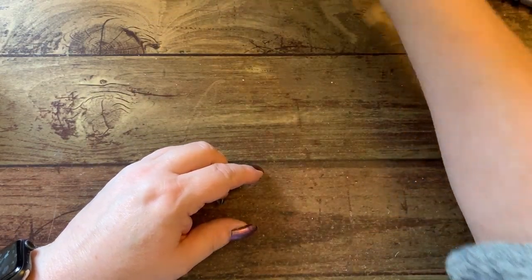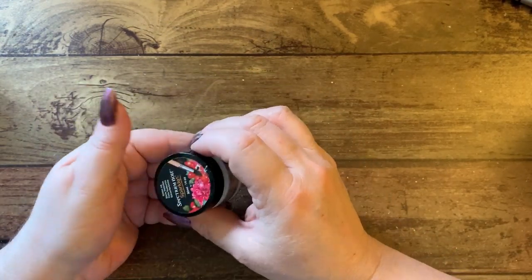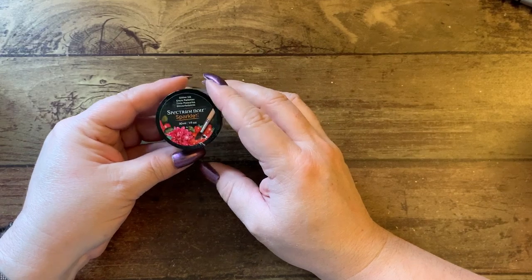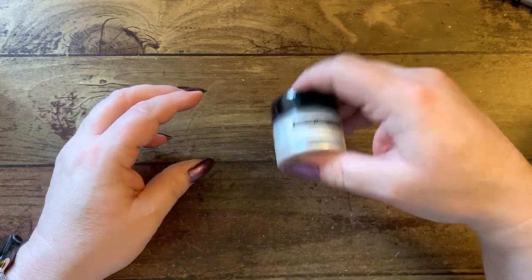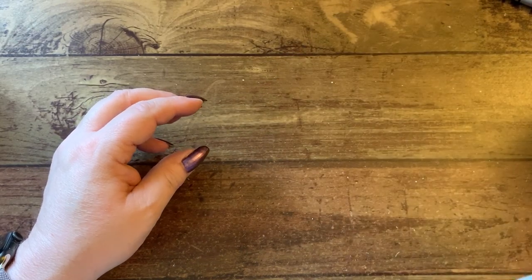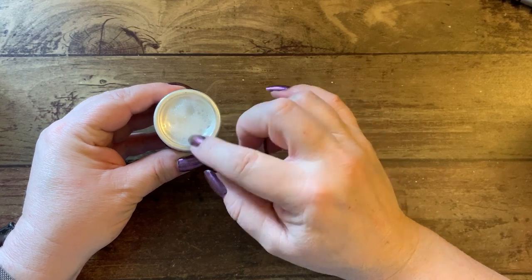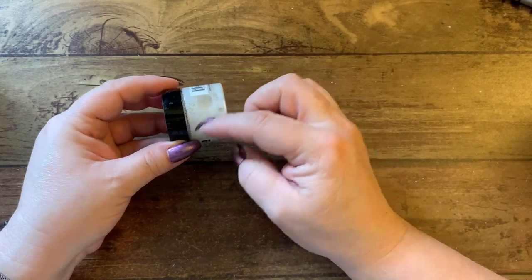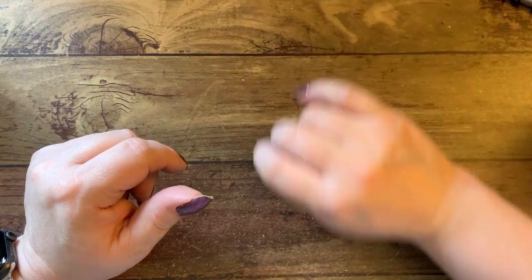I also have a little set of Spectrum Noir glitter pens — you can see the glitter, you shake it up just like the other pens and then you get fine glitter when you're painting with it. I like that a lot too.